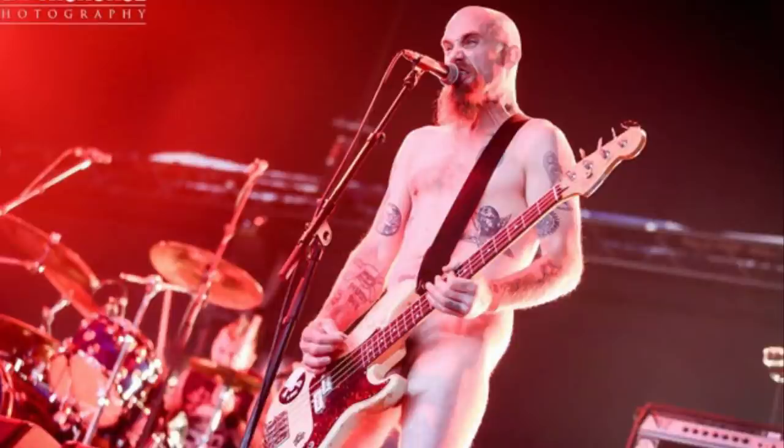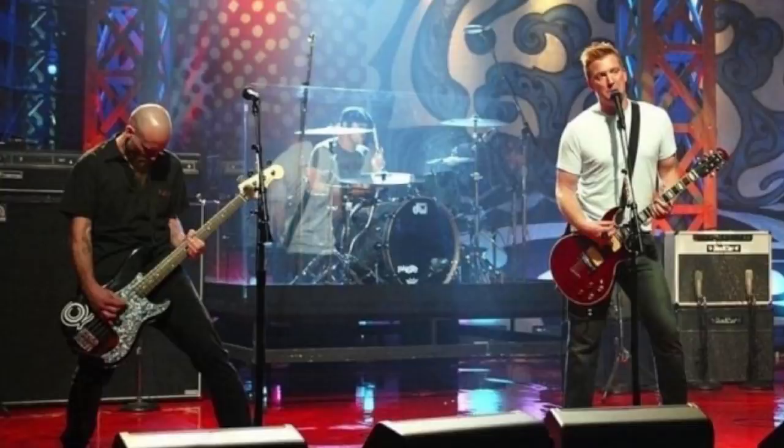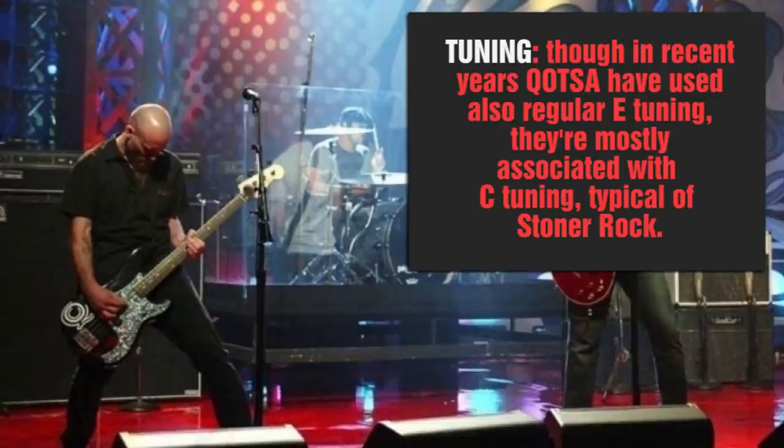The key element to Oliveri's tone is a precision bass played through Ampeg SVTs, cranked way up. His tone sounds fuzzy yet growly at the same time, so those tubes are working hard. Next thing you want to do is tune down — for most of their career, Queens of the Stone Age tune down to C, two whole steps down. The loosened strings, a good down-picking technique and a low action provide the extra wide and percussive sound of Oliveri's tone.